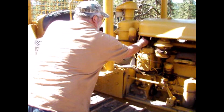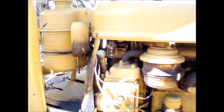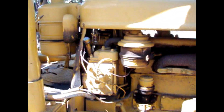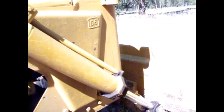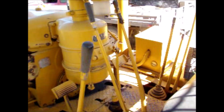Okay, step number one for starting the D6 Cat: turn the fuel petcock on to the pony. There's two of them — that's one, the other one's on the other side. Step one is make sure the transmission is in neutral, which is that stick right there — wiggle it back and forth.